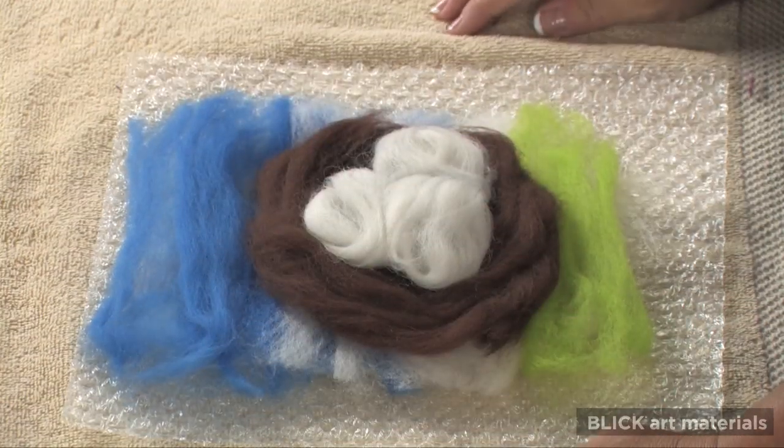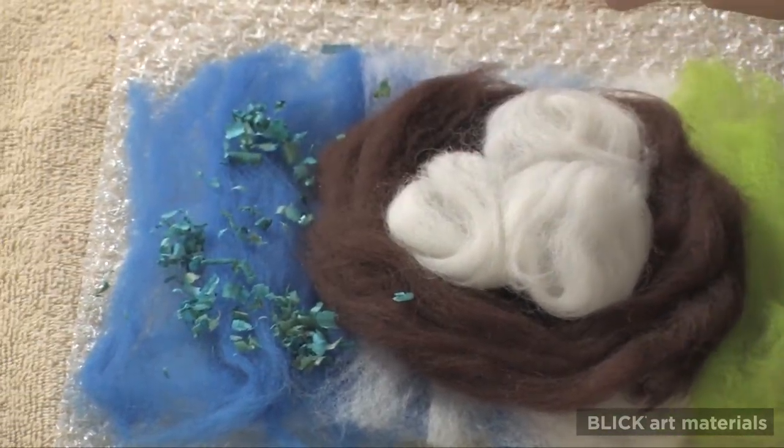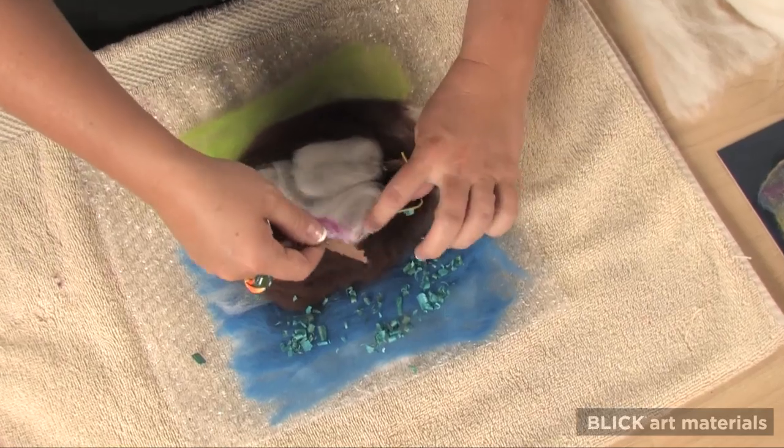All kinds of materials can be added to the felting. You can use raffia, colored sawdust, feathers, and iridescent film. Things like yarn or string could be added, too.